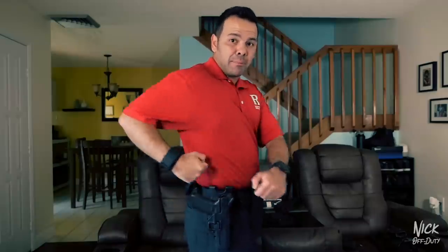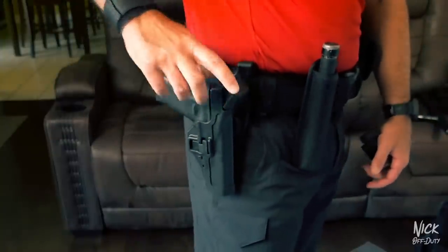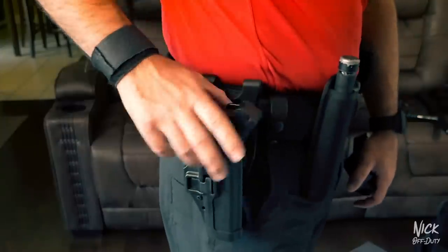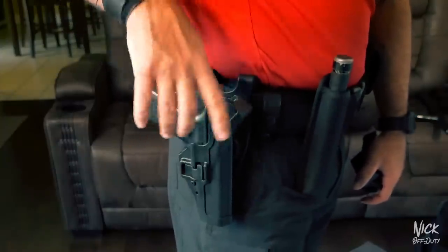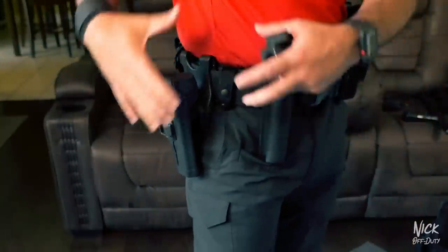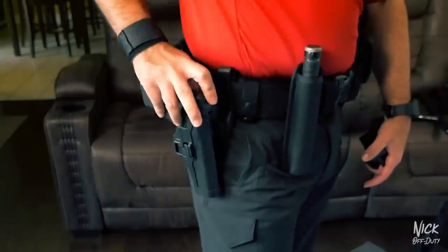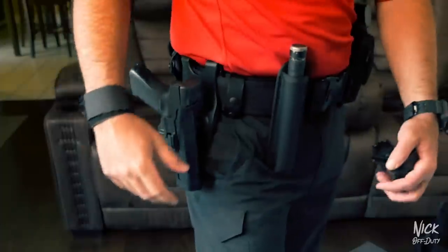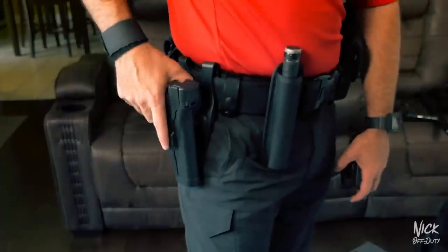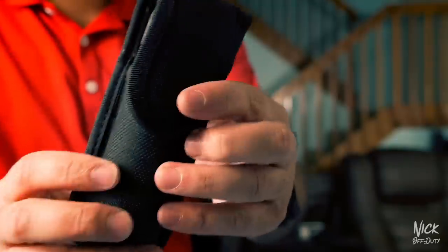This holster I'm trying out is a Blackhawk holster, but I'm probably going to go back to the Safariland holster. I personally don't like a mechanism I have to rely on — I have to push this button for it to pop out. I've seen videos where gravel got stuck in the mechanism preventing it from opening, and if you need your gun you want to be able to get it out of the holster. Probably the worst feeling in the world: not being able to get that gun out of the holster.